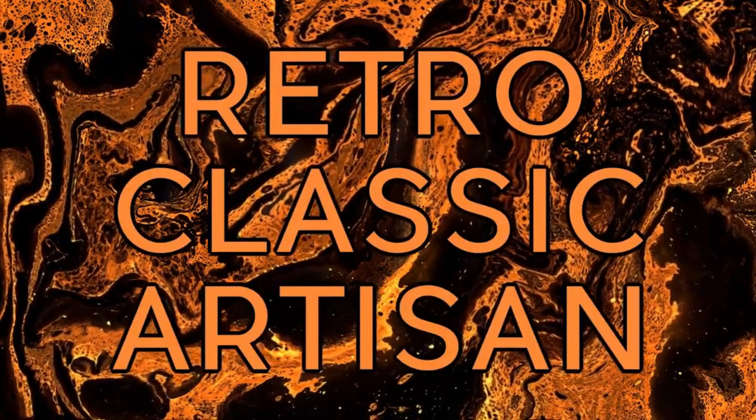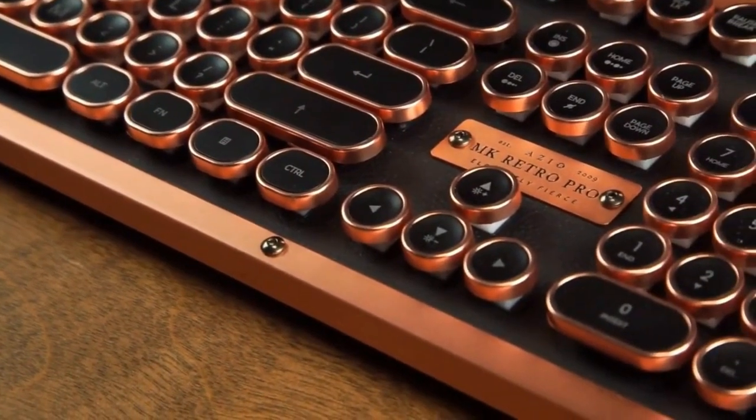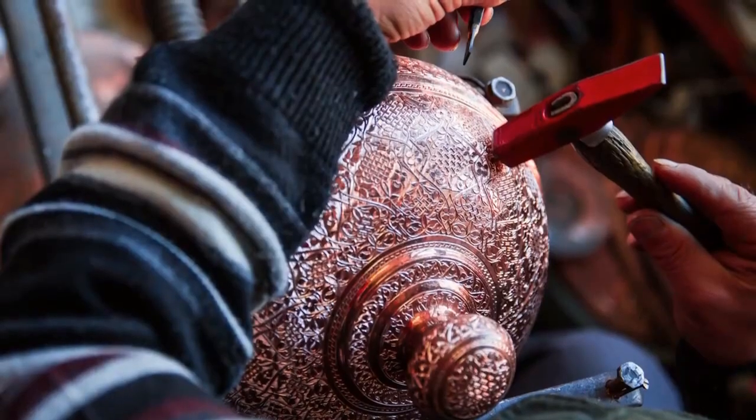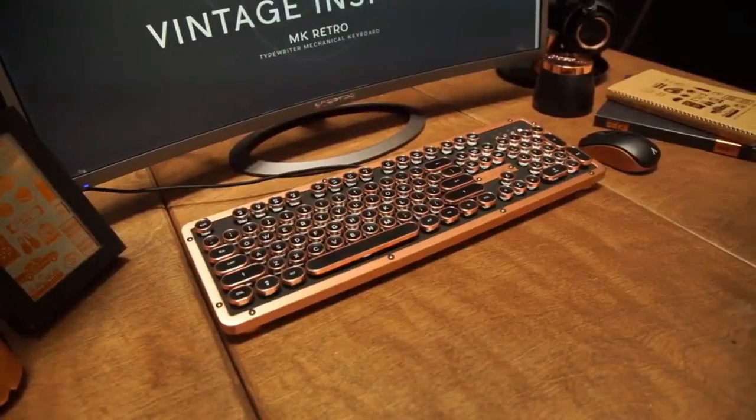The retro classic artisan, black with copper accent, representing the rise of a new generation through diligence, hard work and craftsmanship. Long in history, black with copper is intricate, attractive and nostalgic.